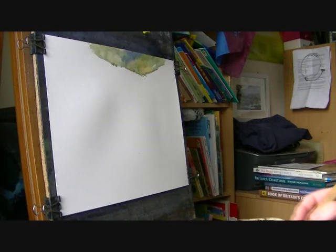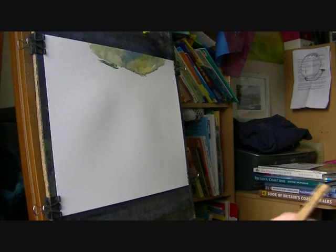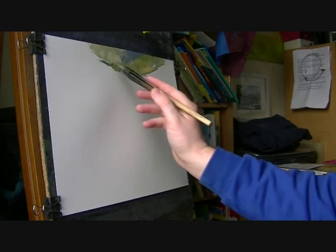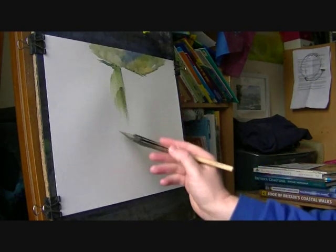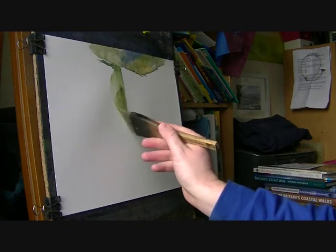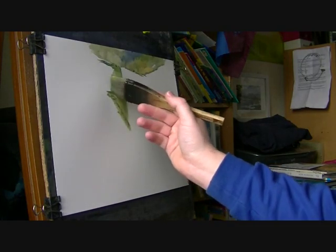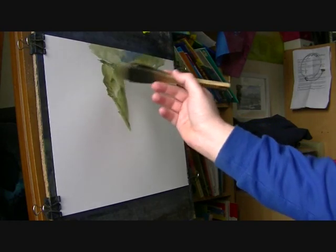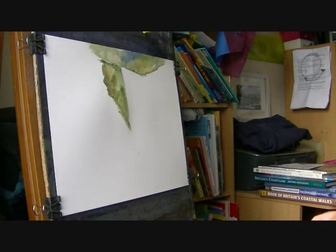Now I'm sure that that's all dry again so we can continue. I've just started on this — this will be the left hand side of the waterfall. It's similar mixes again, but just slightly stronger. I'm just trying to define the left hand side, the sort of wall. I'm just using the corner of the brush to suggest a few flowers and leaves and stuff. I'll do a few more in a bit.